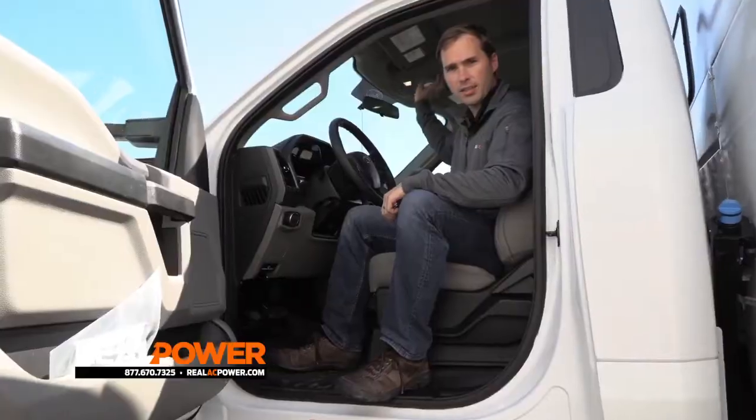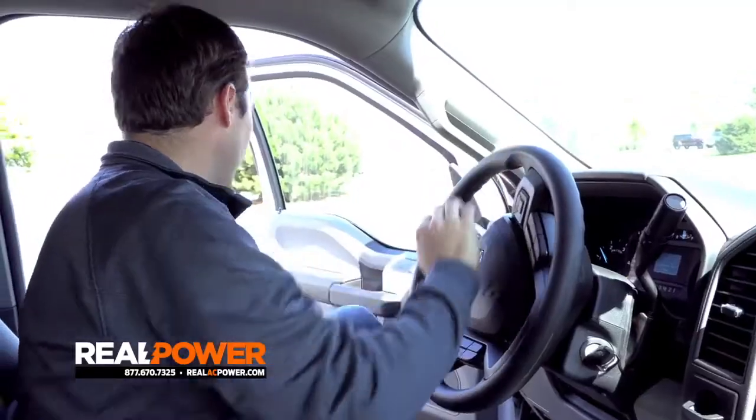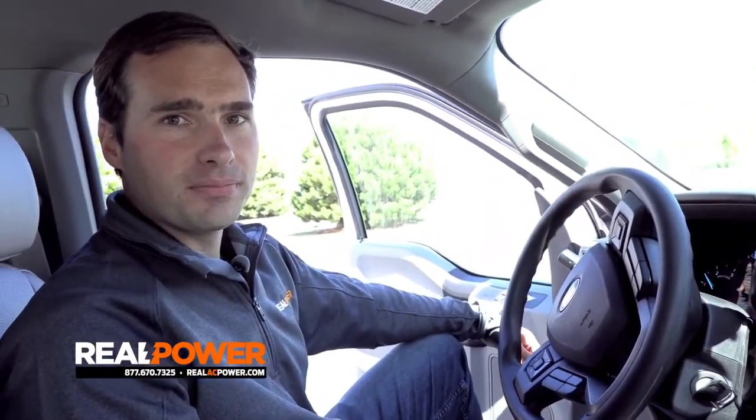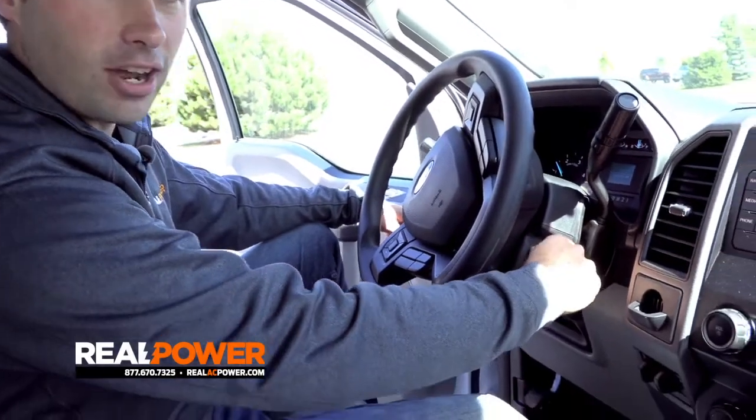Operating the generator couldn't be any easier — just hit the parking brake, hit the PTO switch, and the engine ramps up to speed. Integrated into the controls of our generator is a security hardware piece that locks the truck into PTO stationary mode. That means from the minute I hit the PTO switch, I can take the key out of the truck and it'll keep running.